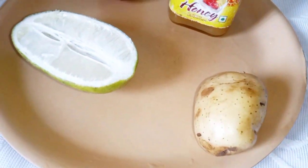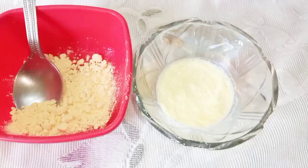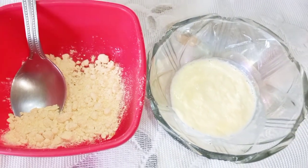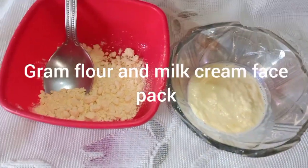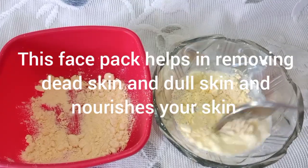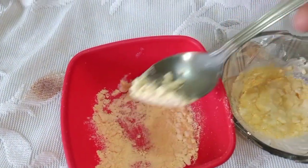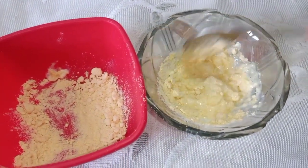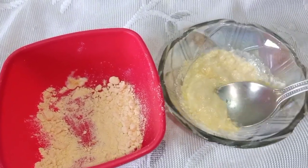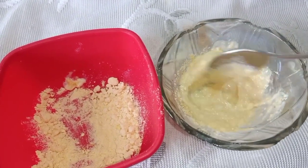I will show you how to make the face pack. I will be able to share my face pack in a few minutes. First, I will make the face wash and clean the skin. I will mix the skin and make sure that the skin is clean.